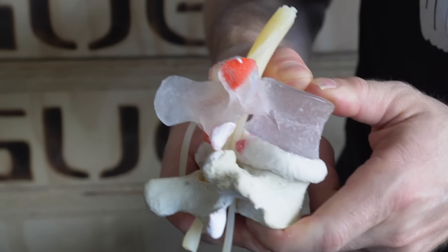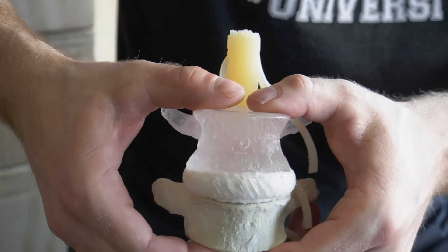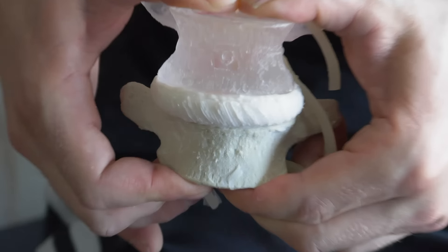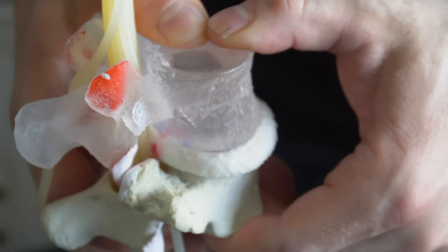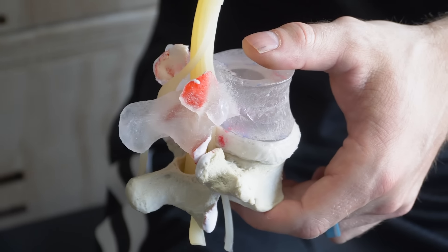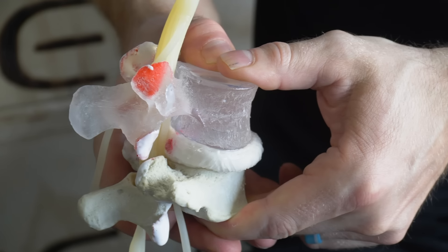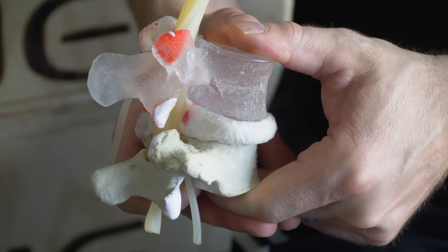Whenever you have straight compression on the spine, straight down, load is evenly distributed across the entire disc. Notice how if I drive the thrust line straight down, no disc bulge occurs — there's no herniation out the back. However, if you have repeated flexion with load, that is the mechanism that eventually drives a disc bulge to occur.